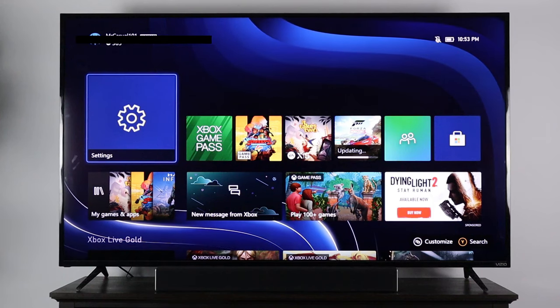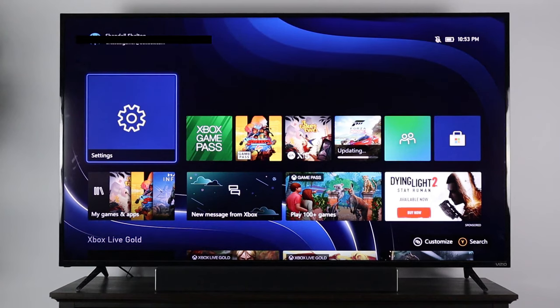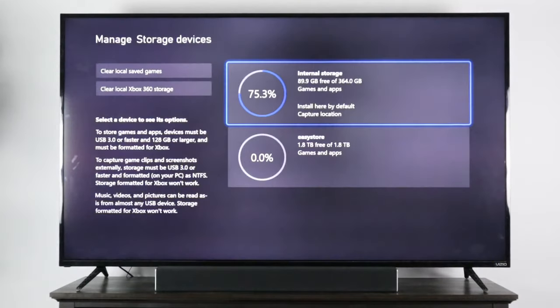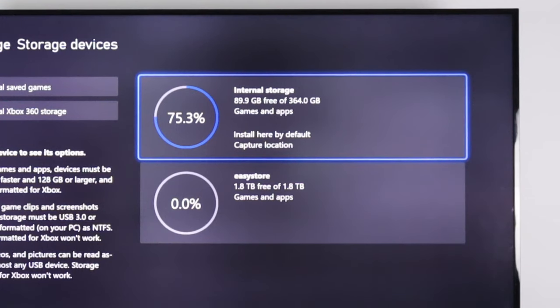Now to switch between our storage devices, let's go over to Settings, then Storage Devices. Here you can see your internal storage, which is the SSD, and you can see the EasyStore, which is my external hard drive.